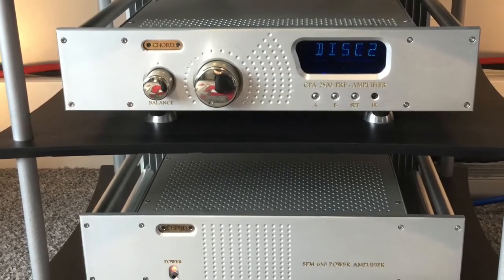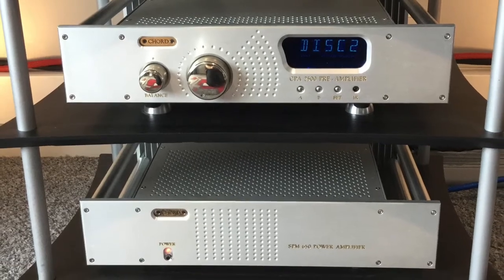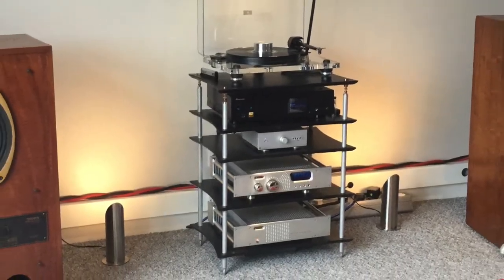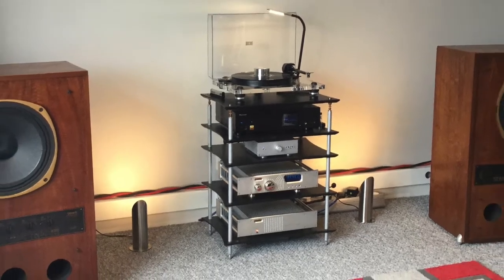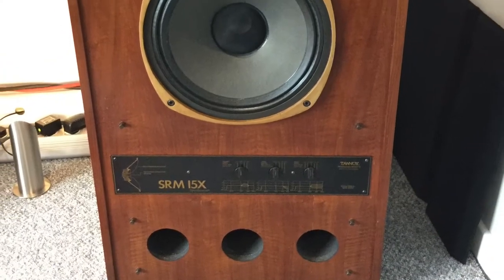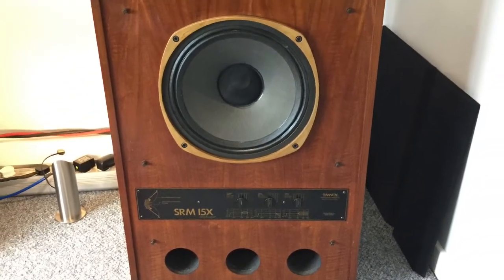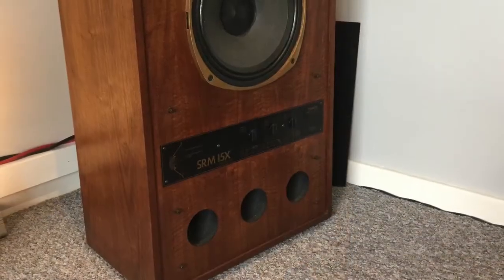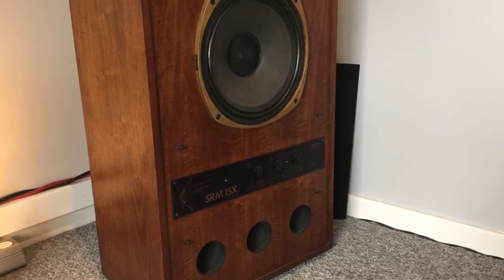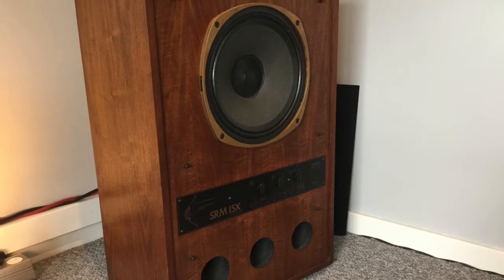Last but not least are the speakers. The speakers we have here are the Tannoy SRM 50 Nexus, which were produced from 1979 to 1987. Although some might believe this to be an odd pairing — using large Tannoys like this with Chord pre/power — I can assure you it does sound really good.